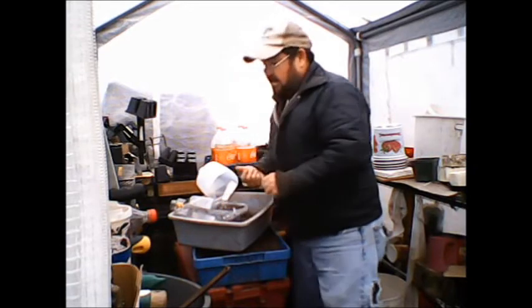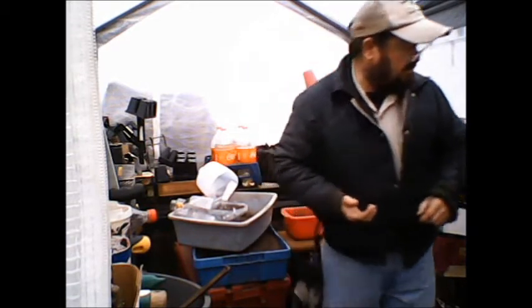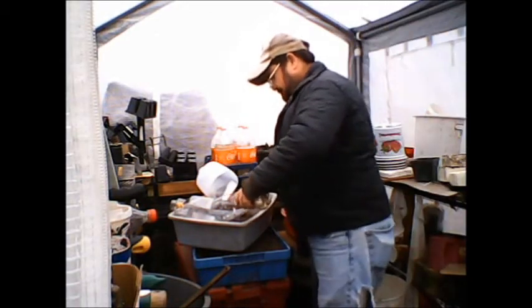Some of these seeds I'm using are old, so the germination rate might not be so good. But it's just something I'm trying.